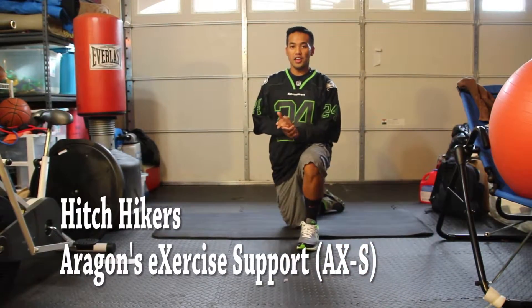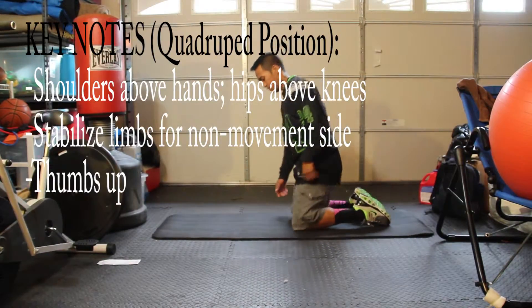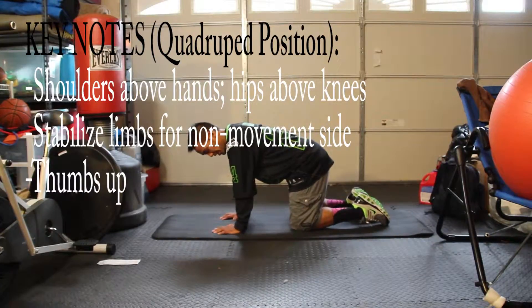Hello, my name is Ian Eragon. I'm going to show you how to do hitchhikers. You're going to be in quadruped position — your hips over your knees, your shoulders over your hands.